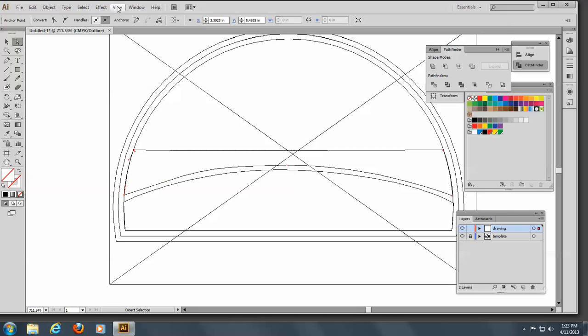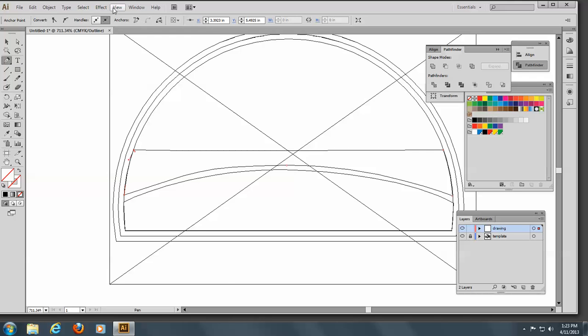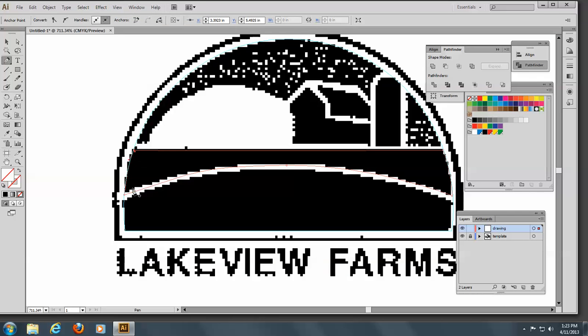So I'll go back and start on the rest of my units. I'll go to the pen tool and change to Preview view. So now I have my lake and my house. What I want to do next is make the sky, the sun, and the barn. I'm going to stop the video now and pick up on the next video making those other elements.